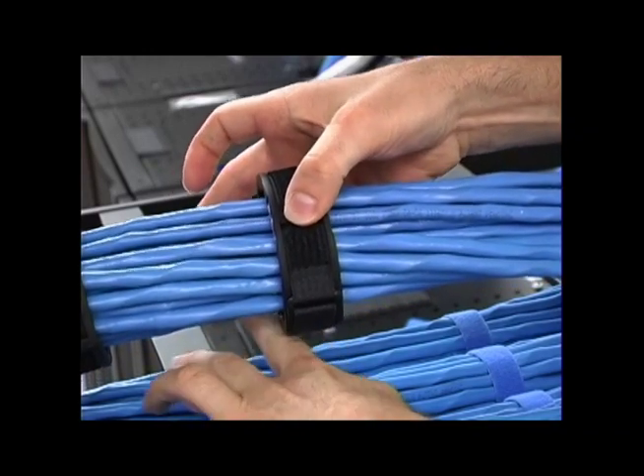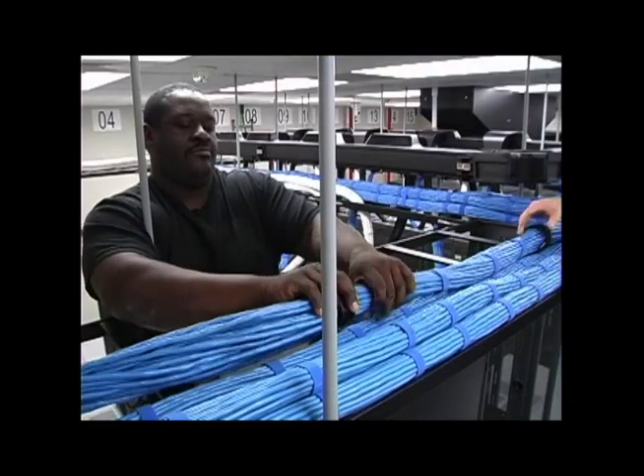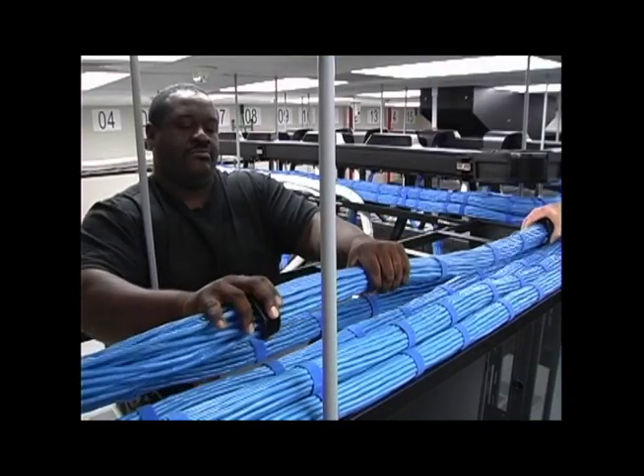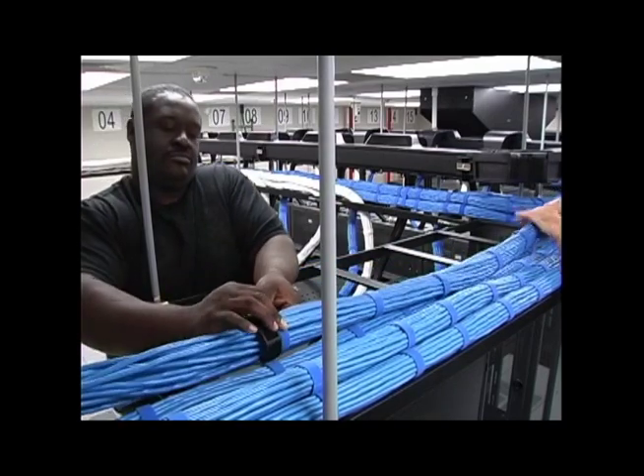The ergonomic compact design is easy to handle and manage. Each tool can now be guided in the desired direction to bundle the cables. Notice that the low friction design and material allows the tool to glide smoothly across the bundle length.